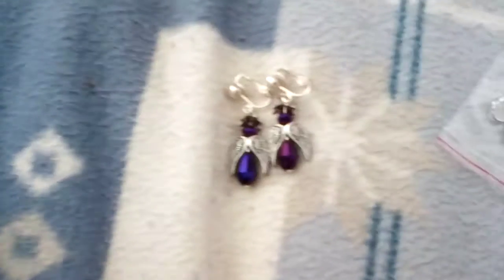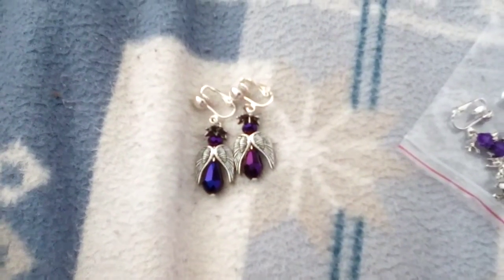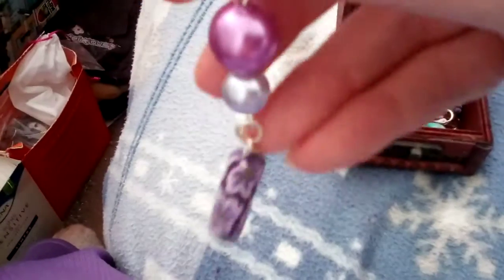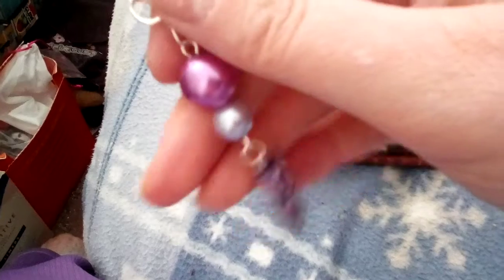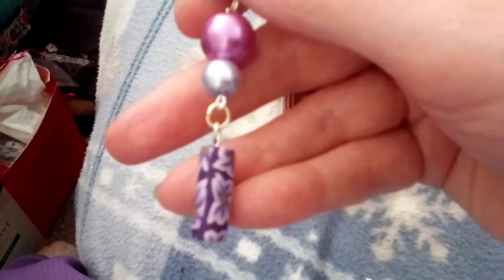There's the other pair of my angel earrings. Next, there's a dangly strange kind of design. And the other that goes to that pair.